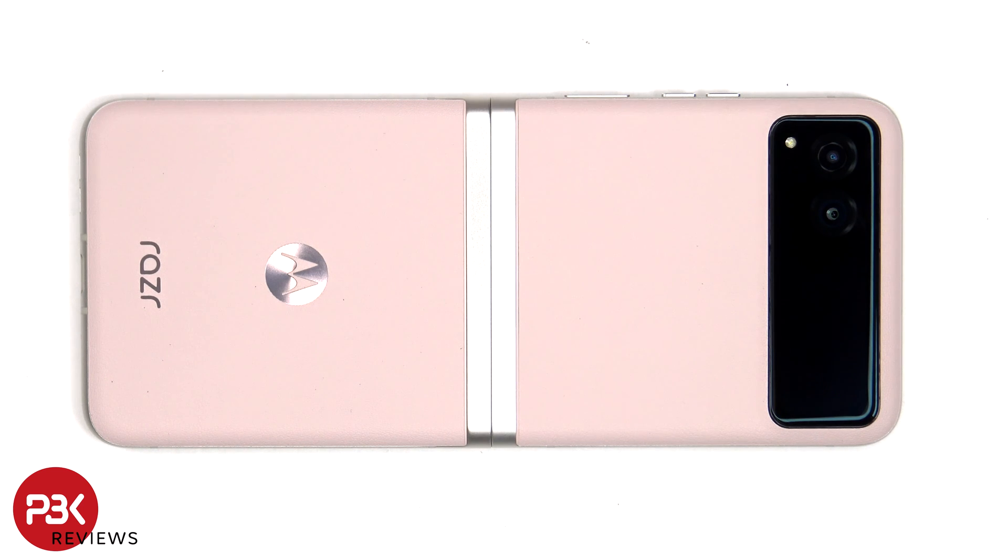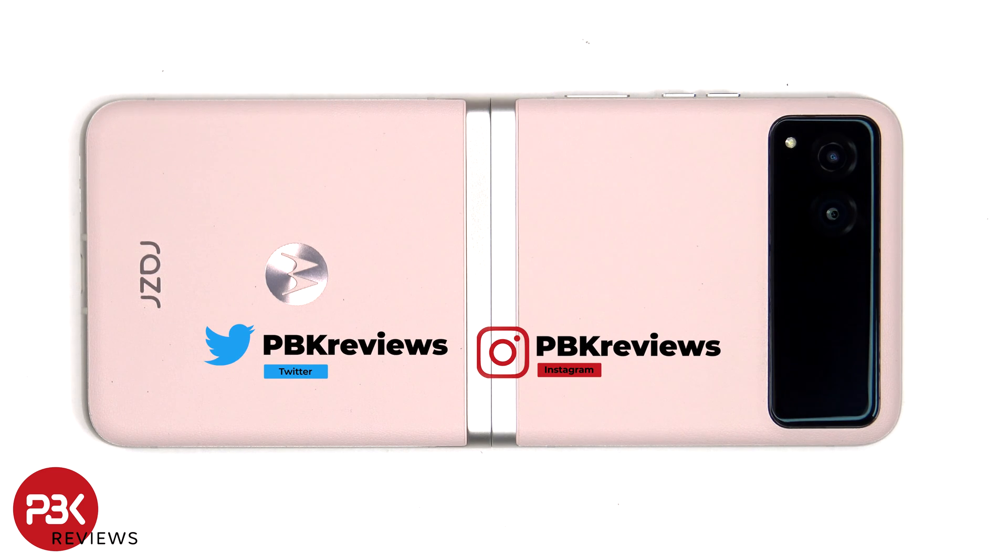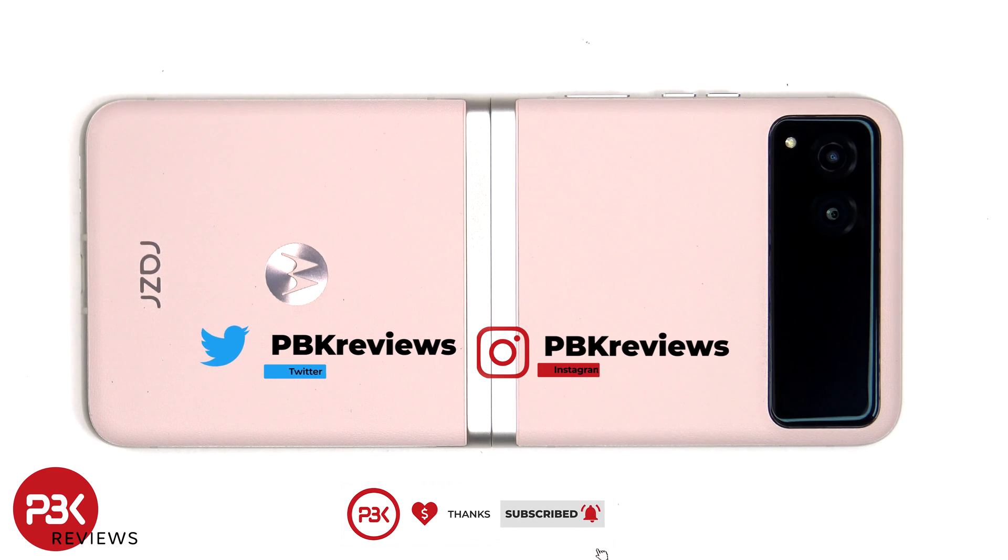In this video I'll be taking apart the Motorola RAZR 2023, also known as the Motorola RAZR 40. If you're interested in seeing more videos like this, make sure you subscribe and click on the notification bell so you'll be notified once I upload a new video. And if you need any tools, there are links in the description.